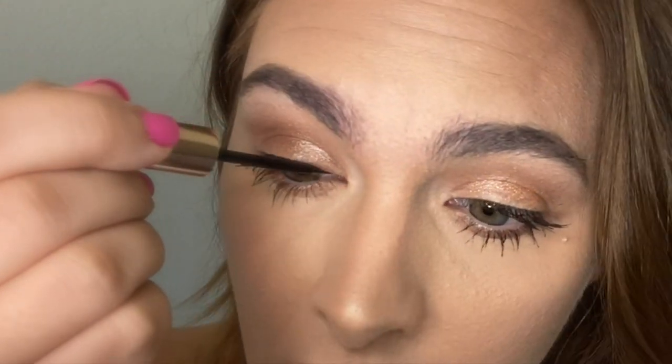Tip number three — when you line this, line it two to three times in order to get the strongest bond. I'm going to apply it now and let that sit. They said let it dry. Is there anyone else out there that gets super anxious applying eyeliner? Or is it just me? Yeah, for the third time.